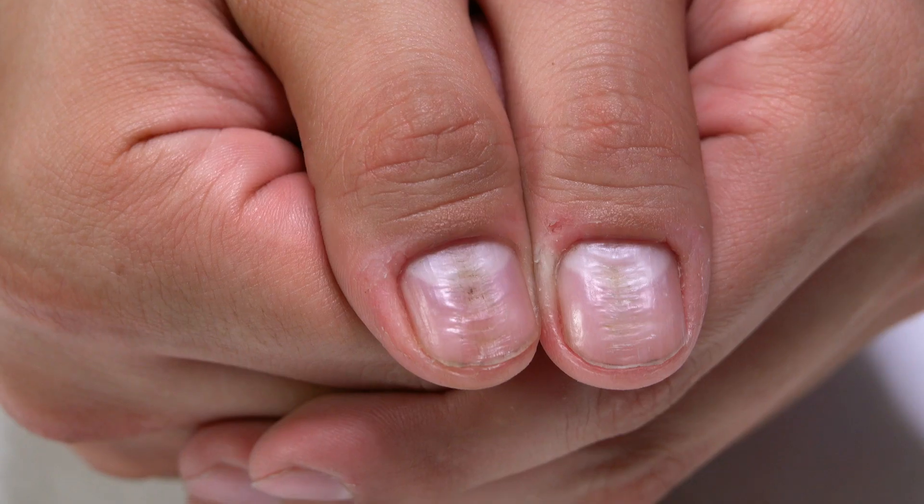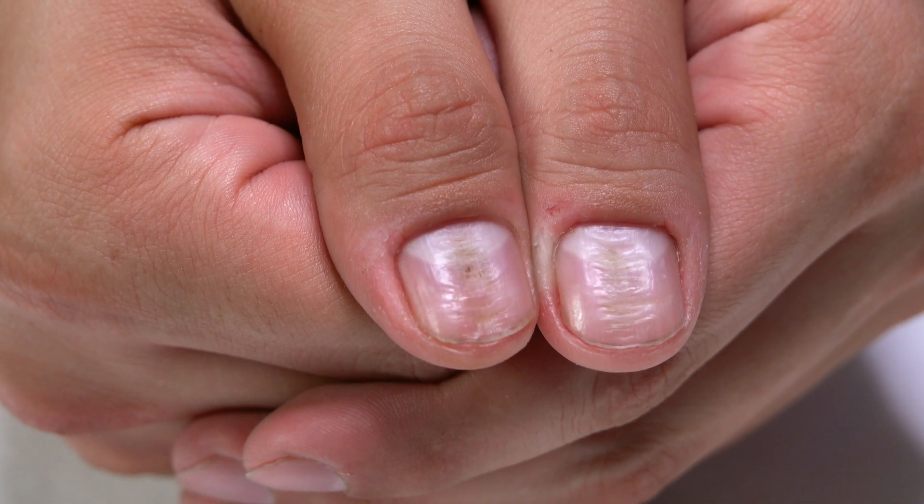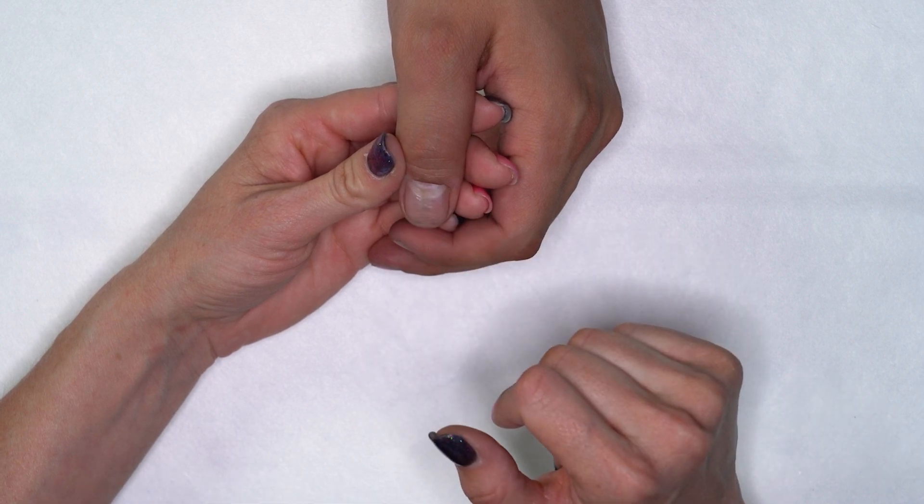Today I'm going to show you something that's actually really common. I see a lot of clients that get just kind of ridging down their nails. A lot of times it's from overpicking or poking at your cuticle area. It can be caused by injury, it can be caused by genetics, but we've got a lot of ridging down that nail.